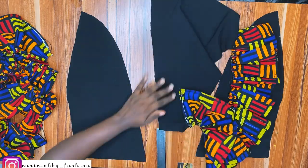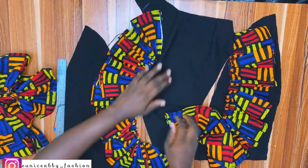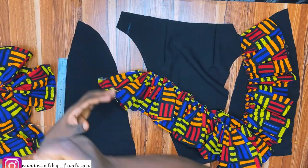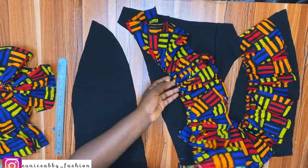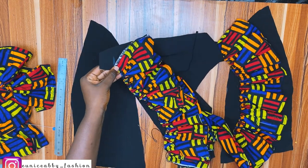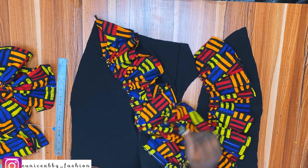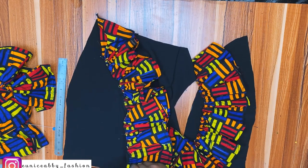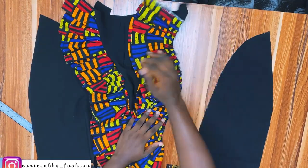I marked the 1.5 inch at the other side, then one inch up at this side, and placed the ruffle right sides facing the middle fabric. I pin down the beginning and the last part so I know where the ruffle is supposed to be sandwiched.